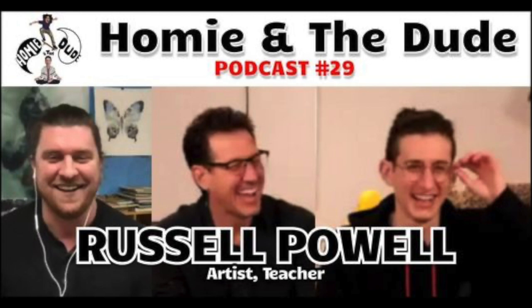Thanks for clicking on the video. Hit us with a like on Facebook, a subscribe on YouTube, a follow on Instagram. You can find us at Homie and the Dude. Thanks again, enjoy the video.